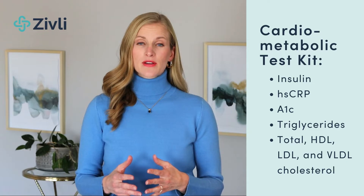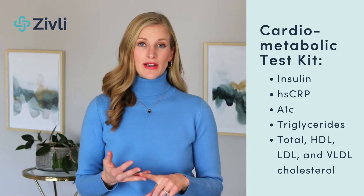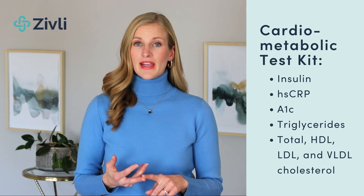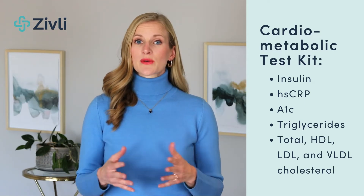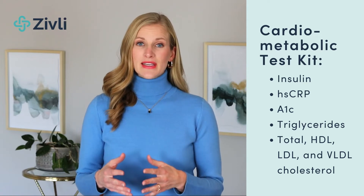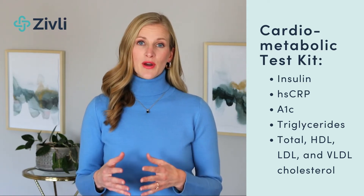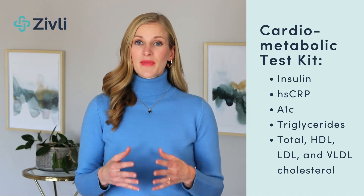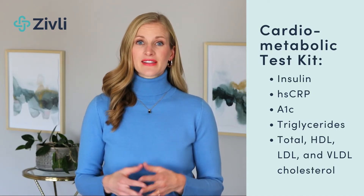We have just a fasting insulin test, or you can purchase the cardiometabolic panel, which includes other biomarkers including fasting insulin, triglycerides, high sensitivity C-reactive protein or HSCRP — which is a marker of chronic inflammation — hemoglobin A1C, which is your average blood glucose over the last three months, HDL cholesterol, LDL cholesterol, and VLDL cholesterol.